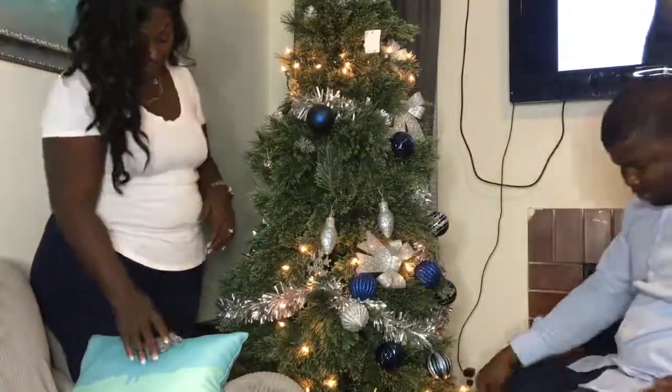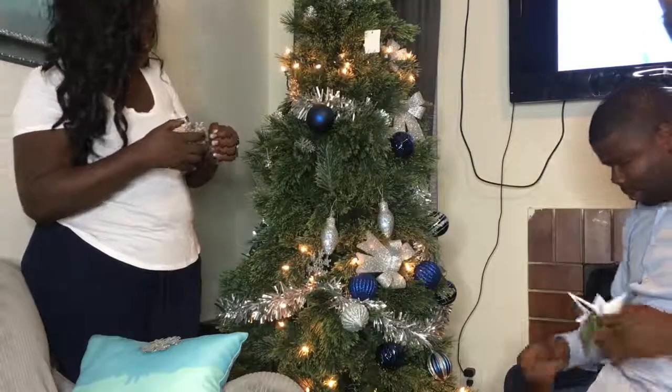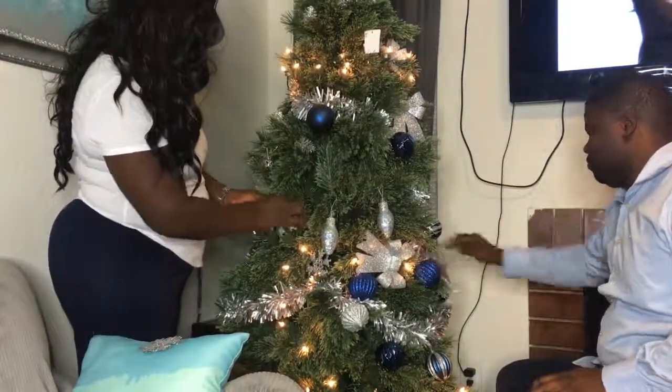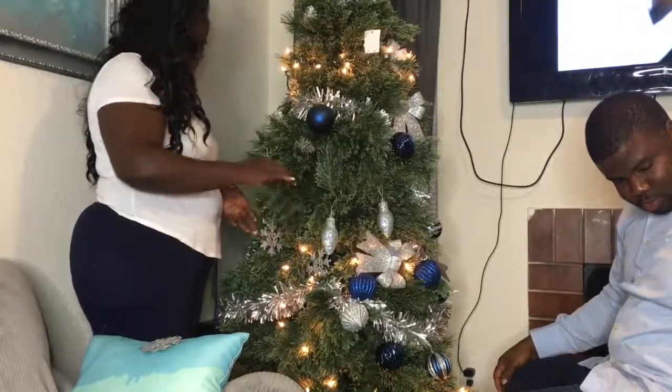Oh my gosh, I caught Babe hanging the whole ornament on the tree with the tag still on it! So glad that I noticed it before he put too many like that. But we fixed it.